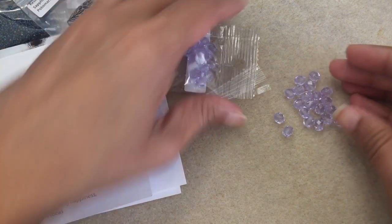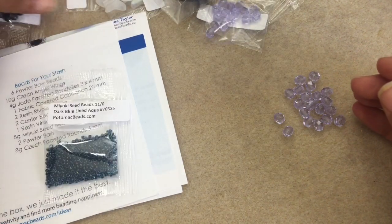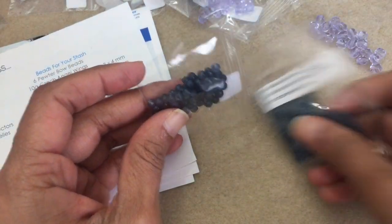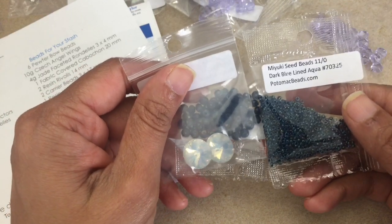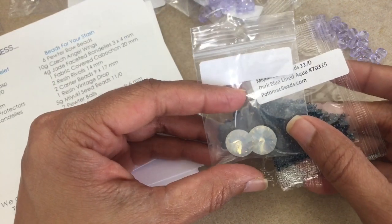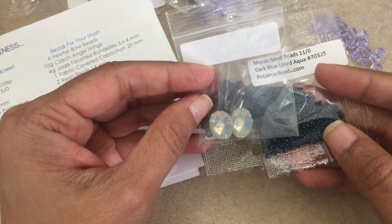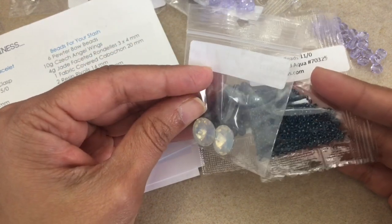That concludes the unboxing. I planned on making something using some of these items. For those who don't have the subscription, I'm going to use items that you probably have in your stash — the rondelles, the seed beads, and the rivolis. I might grab some things from my own stash to add to it, but generally when I do a design I try to use beads that you don't have to go out and buy — that you more than likely have somewhere in your stash.